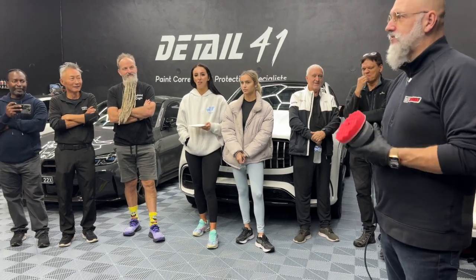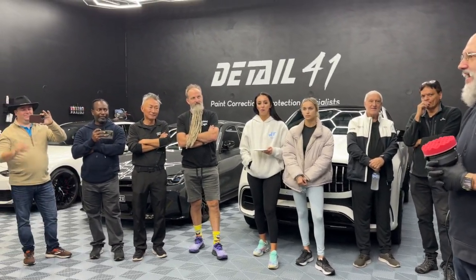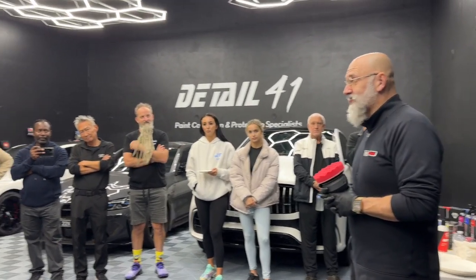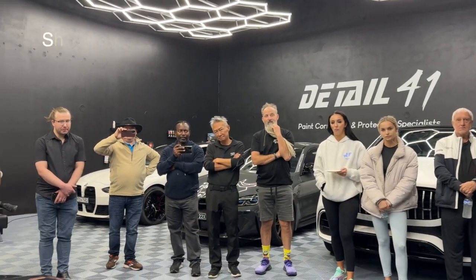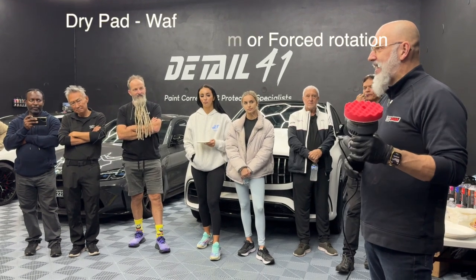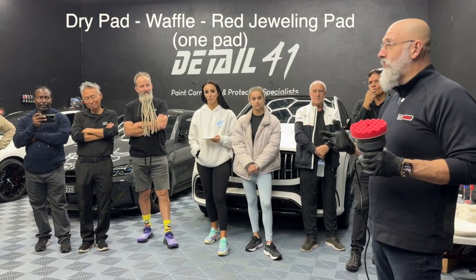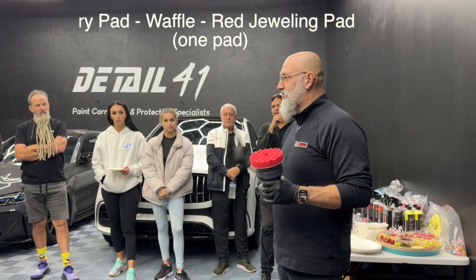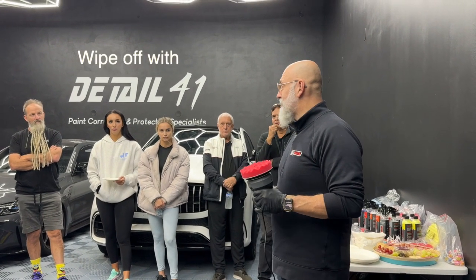I've been telling people for 30 years not to use a dry pad, to wash your pad after every section, and not to wipe off with a dry towel. Well, even an old idiot like me can change — because we're going to be using a three-millimeter machine, not a rotary, to finish. We're going to be doing it with a dry pad, one pad for the whole vehicle without cleaning it, and we wipe off with a dry towel.